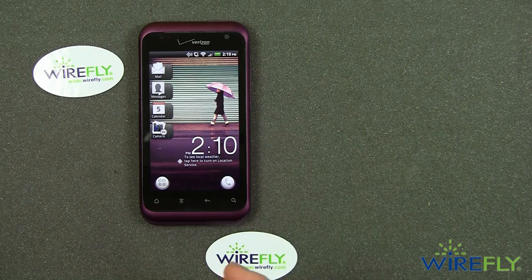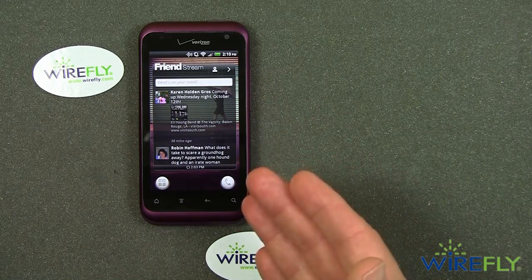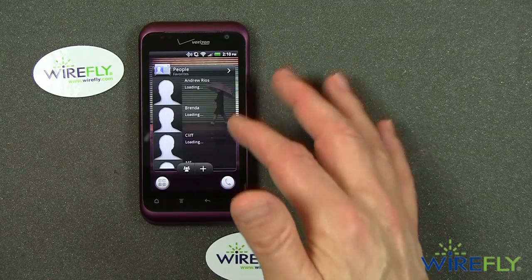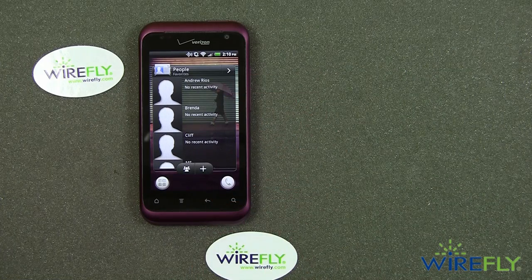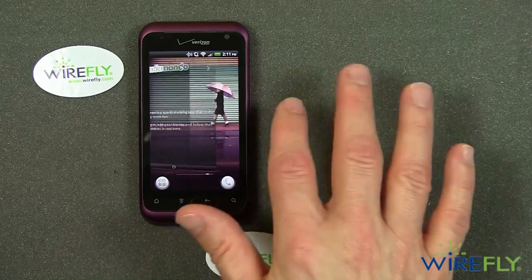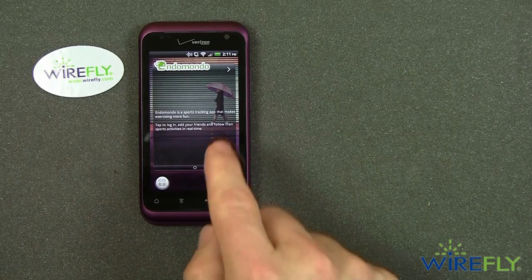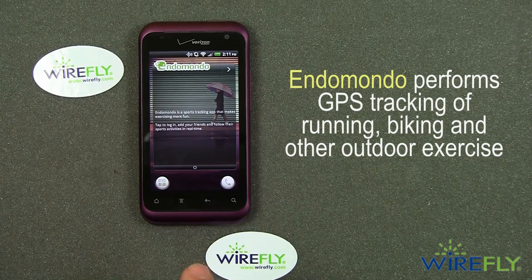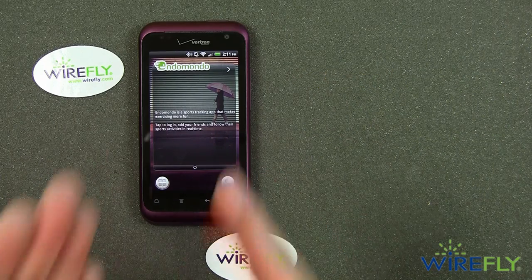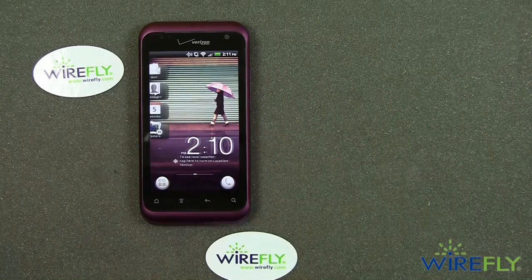When I got the Rhyme up and running, I put in my friend stream information — I went to Facebook and logged into my account. Now you can see I've got some people in there. If I go to my people page, it automatically loaded my Google account and put my Google contact information and my phone contact information in there. Another thing they've made a big deal about with the Rhyme is that it comes with an Endomondo feature, which helps you track your exercise regimen. If you want to keep track of your exercise, that's provided by the Endomondo app that comes on the HTC Rhyme.